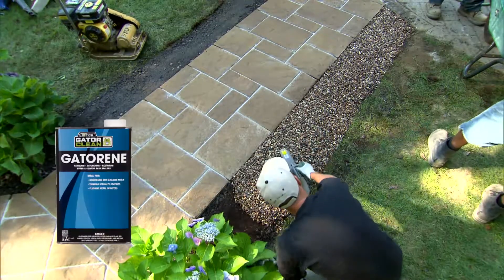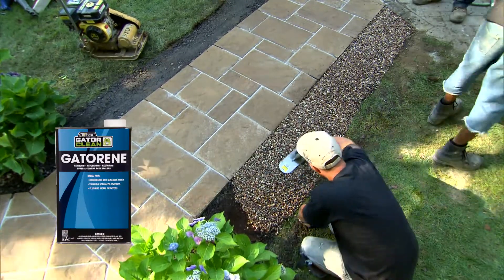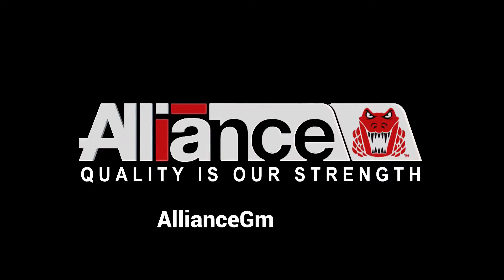When the work is completed, clean the tools immediately with the use of Gator E and rinse with water. Gator Rock, the finishing touch for any hardscape project. To learn more, visit us at AllianceGator.com.